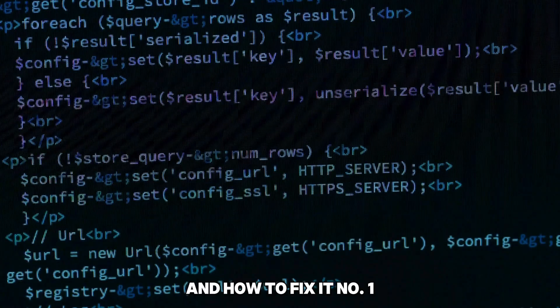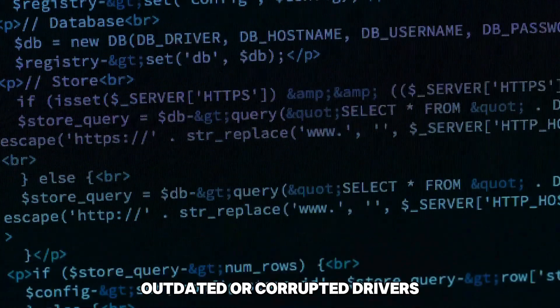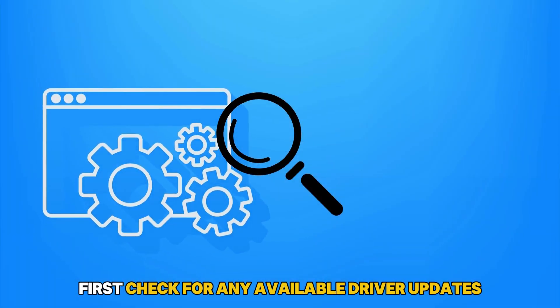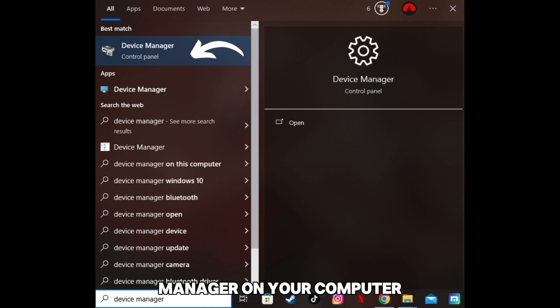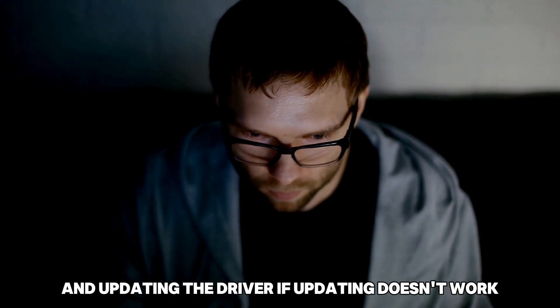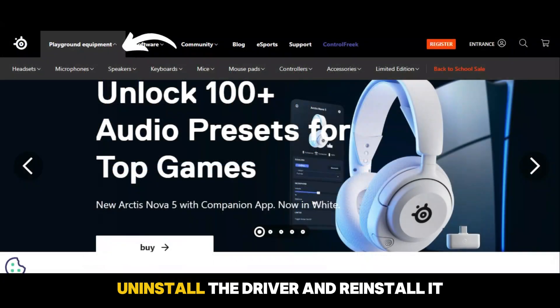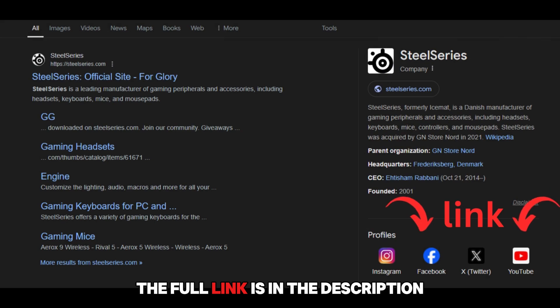Number 1: Outdated or Corrupted Drivers. Outdated or corrupted drivers can prevent your SteelSeries engine from detecting devices. First, check for any available driver updates. You can do this by going to the Device Manager on your computer, locating your SteelSeries device, and updating the driver. If updating doesn't work, uninstall the driver and reinstall it from the SteelSeries website at SteelSeries.com. The full link is in the description.